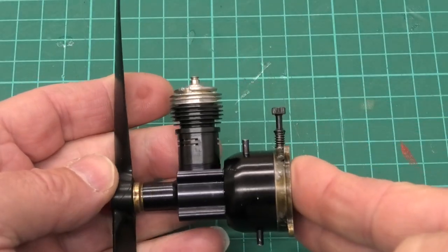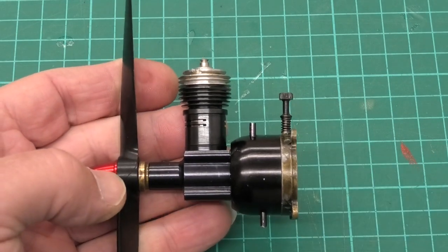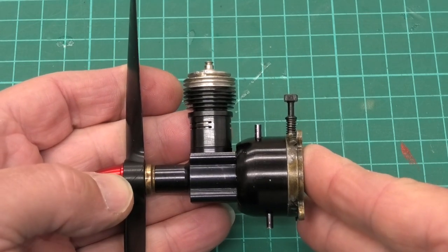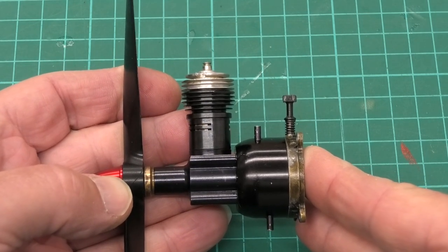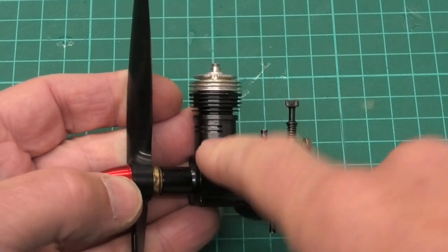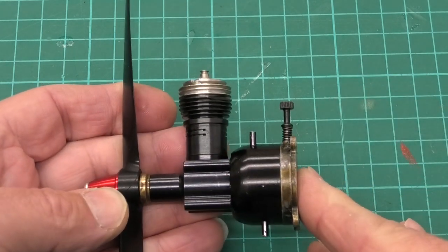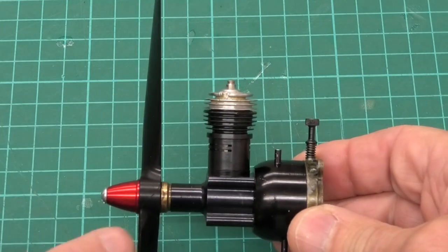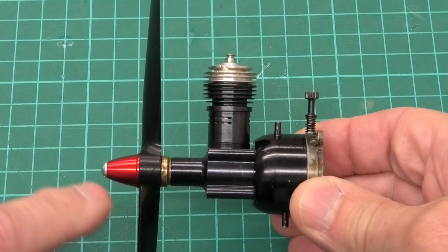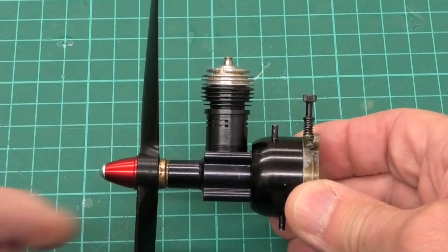I'll leave a link in the description below to Dens Models — really good, you should check them out if you don't know about them. Now I believe this is a late, post-1996 Black Widow, one of the later ones, because of the slits in the cylinder here. I think the early ones had a wider aperture there, and the earlier ones had a red plastic spinner whereas the later ones had the aluminium anodized — which is why I got that particular one.